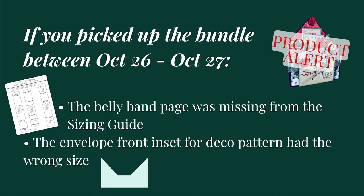If you made a donation I sent you a message providing an updated guide. If you purchased the bundle anonymously I have no way of knowing who got it, so you can drop me an email using the email in the description box below, or you can send me a message in Ko-fi and I would be happy to send you the updated sizing guide. Again, my apologies.